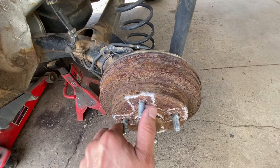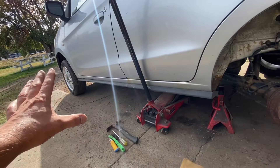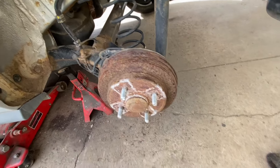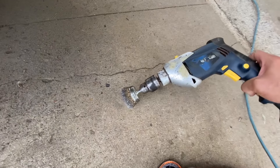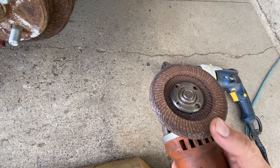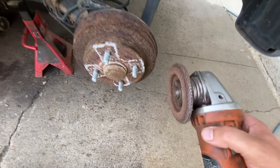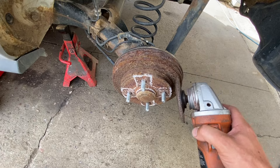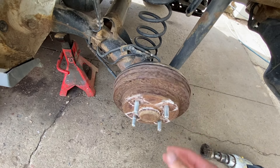Step number one: before we even pull this off, I got the car on jack stands, I got it in park. I have a wire brush on a drill and also a grinder with a sanding disc — like sandpaper on it. We're gonna clean all the rust off of this because I am reusing the drums here. Make sure you've got eye protection, ear protection, and a dust mask for this process.